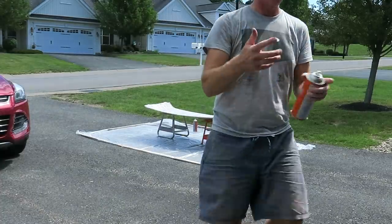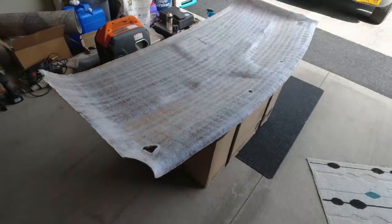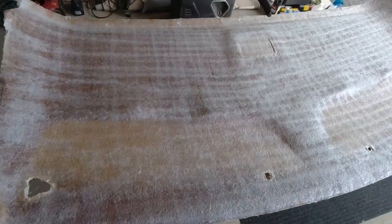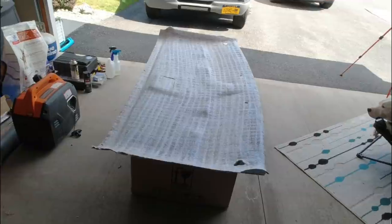I switched cans and I couldn't push it again because my finger hurt so bad. Here it is after three coats, overlapping them so you can see the overlap. All right, we've got to get the fabric on here.